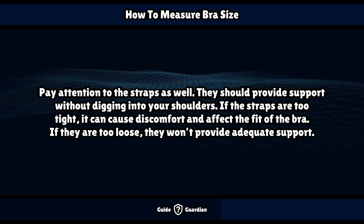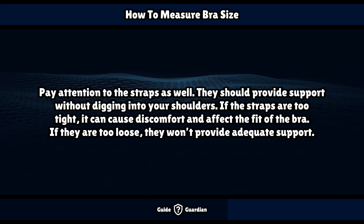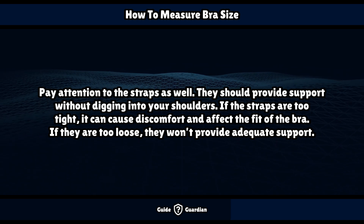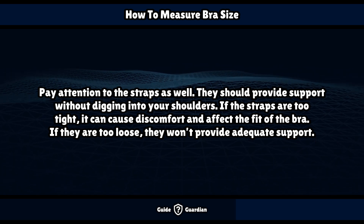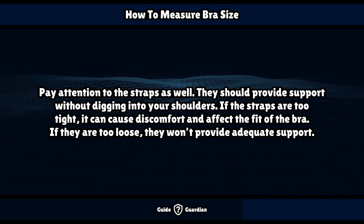Pay attention to the straps as well. They should provide support without digging into your shoulders. If the straps are too tight, it can cause discomfort and affect the fit of the bra. If they are too loose, they won't provide adequate support.